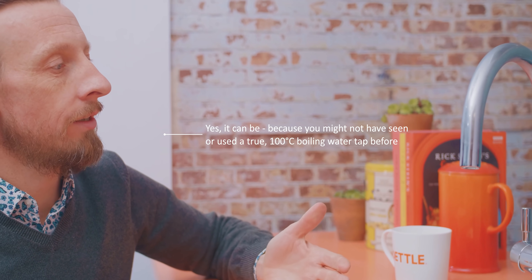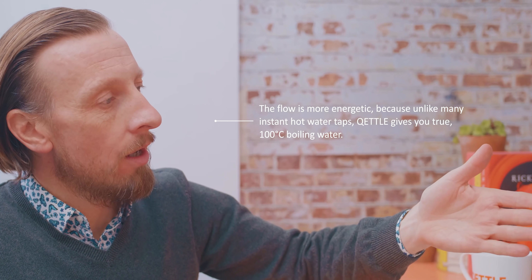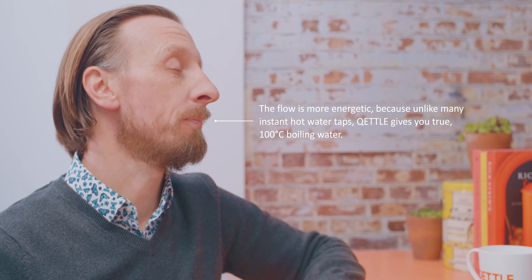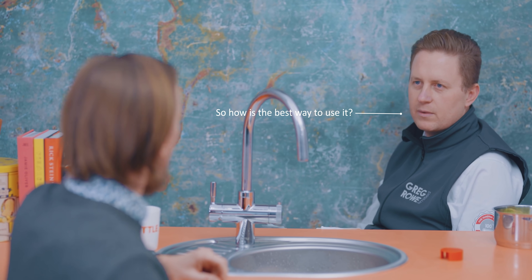You may not have seen a true boiling water tap before. The flow is more energetic coming out of the spout because of the key difference with our product, which is that it's truly 100 degrees. So when the water's coming out like that, what's the best way to deal with it?